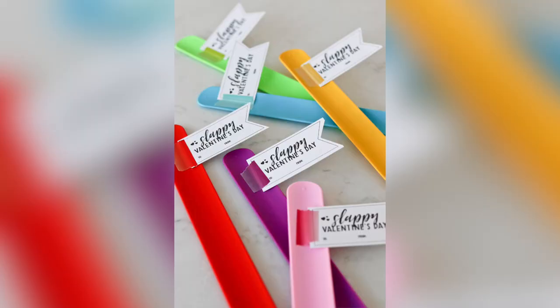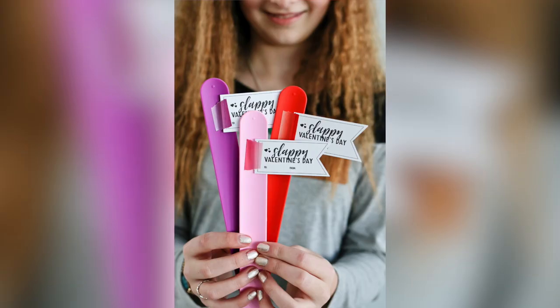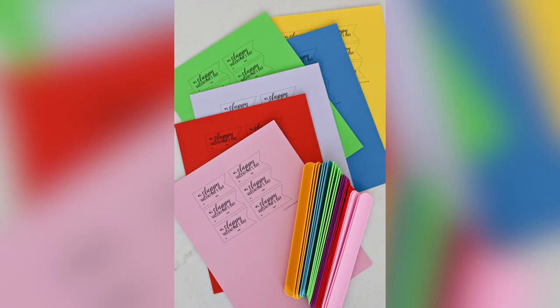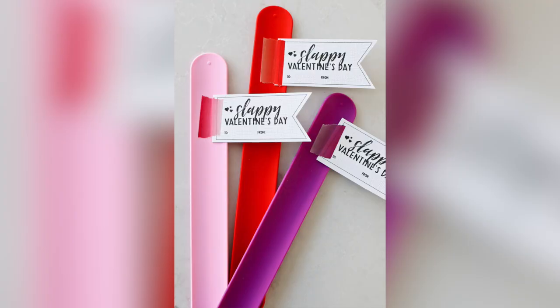Candy-free Valentine's idea number three is Slappy Valentine's Day. When I saw these darling multi-colored slap bracelets, I knew I had to come up with something witty for Valentine's to include them. Since happy rhymes with slappy, it just seemed fitting to call it a Slappy Valentine's Day. I simply used some washi tape to attach the printable to the slap bracelet, and these were just so unique and fun for my kids to give out to their friends.